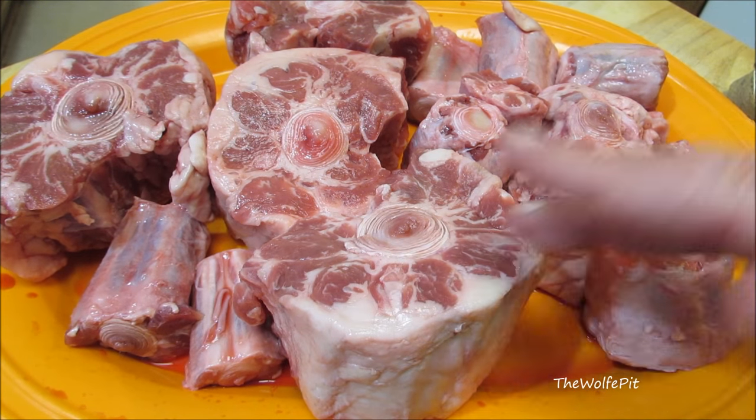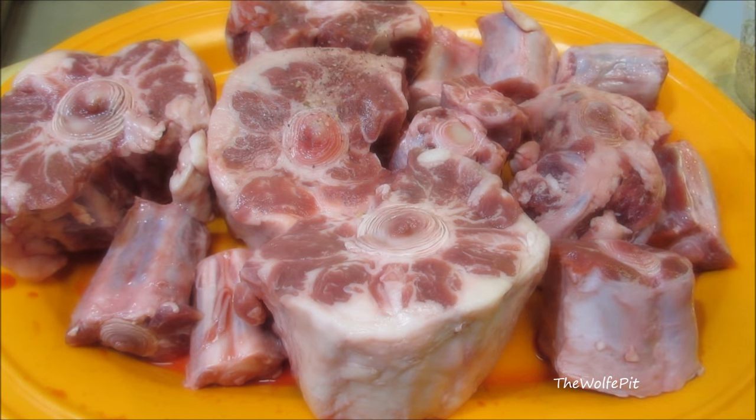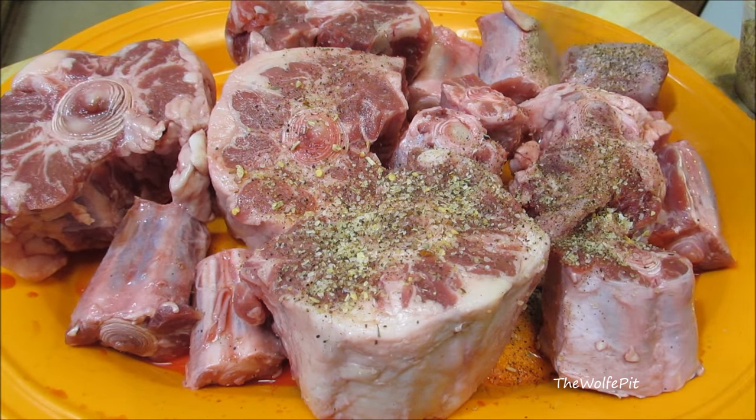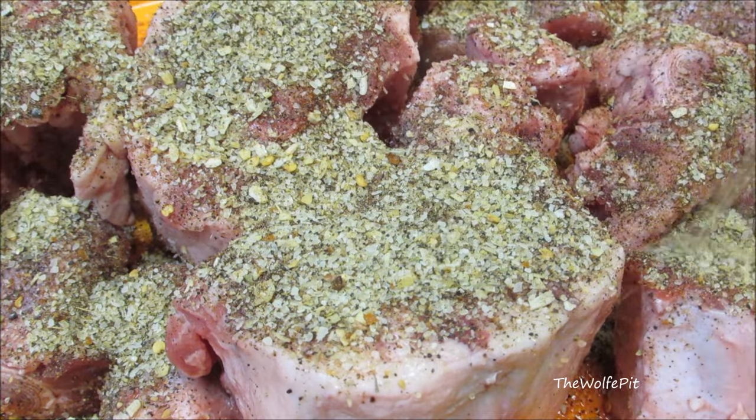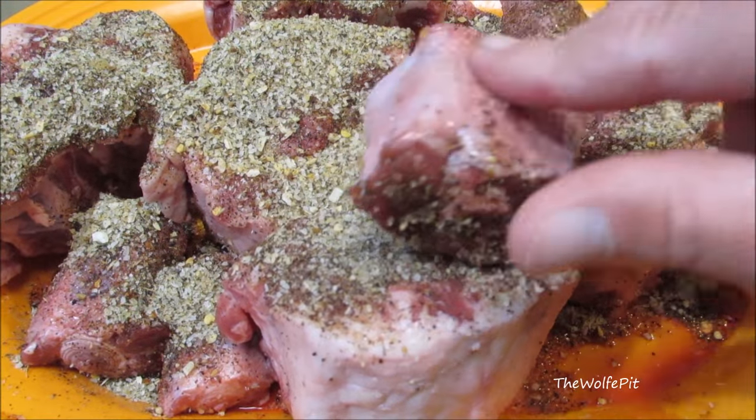I have about five pounds of oxtails that I'm going to very generously season with Wolf Rub Bold Barbecue Seasoning. You can use your favorite barbecue rub, or salt and pepper, or salt and pepper and garlic, or whatever combination you like. Now toss them around and make sure all sides are coated.